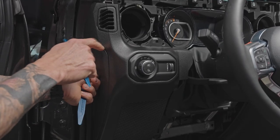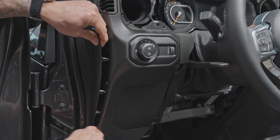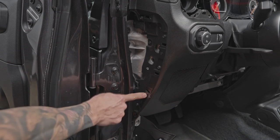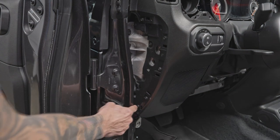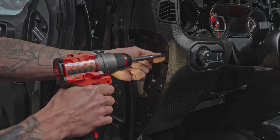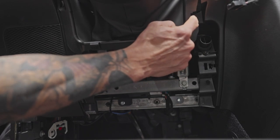Remove the trim panel on the side — push on it, and as the lip lifts up use that as a starting point and work your way down. There are six screws along the side — one, two, three, four, five, six — that need to be removed. Note that the one down at the bottom is a Phillips head and seven millimeter, but you can't get a screwdriver in there so you'll need the seven millimeter wrench. Then remove the two screws underneath the steering column — one here and one right here.